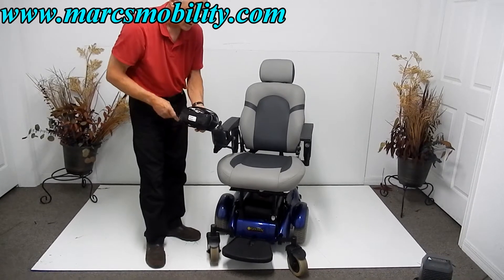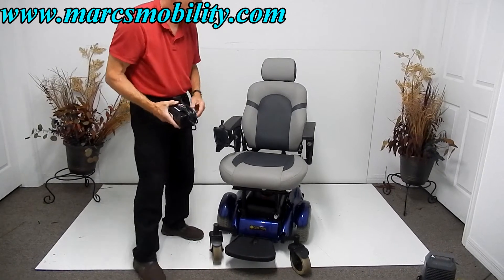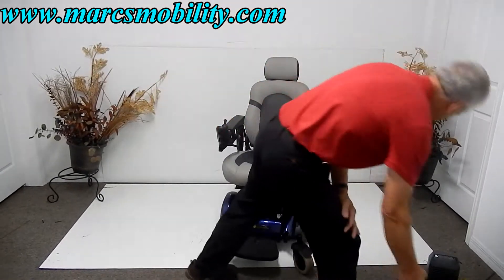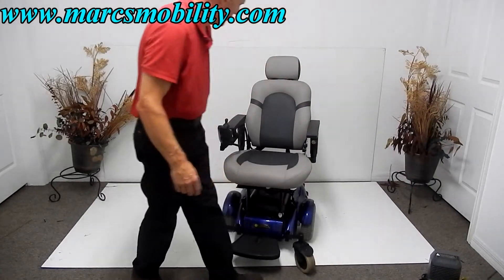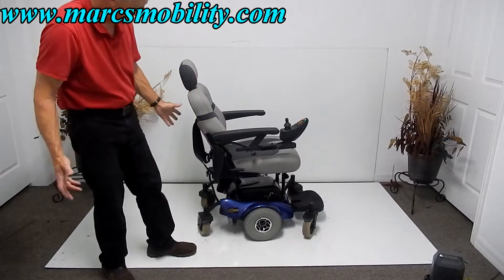To charge this chair, simply plug your charger into the joystick. The light turns green on your charger when it's fully charged. The charger recognizes when the batteries are full so you don't have to worry about overcharging — it will stop charging automatically.